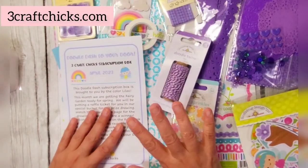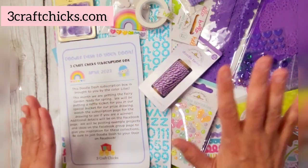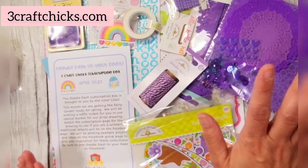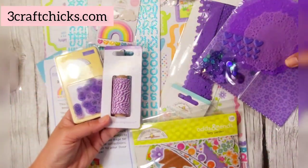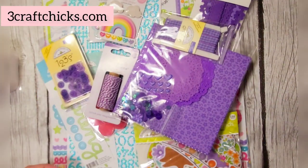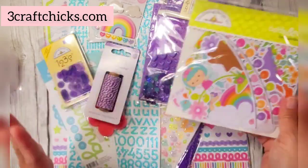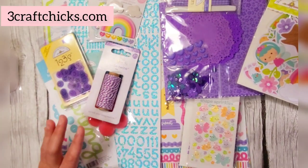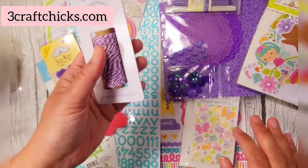We're going to start with the Doodle Dash main kit. There's the main kit and the add-on kit — I'll talk about the add-on kit in a little bit. This is the main kit, and you may have noticed that the color this month is lilac, absolutely gorgeous. This is my mom's favorite color. The theme is the fairy garden collection, and lilac is one of the primary colors for Doodlebug in their color wall.